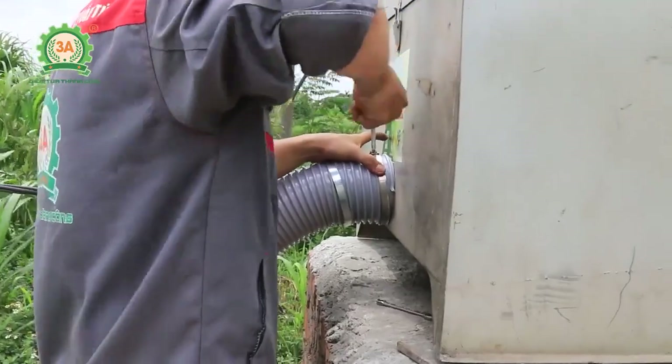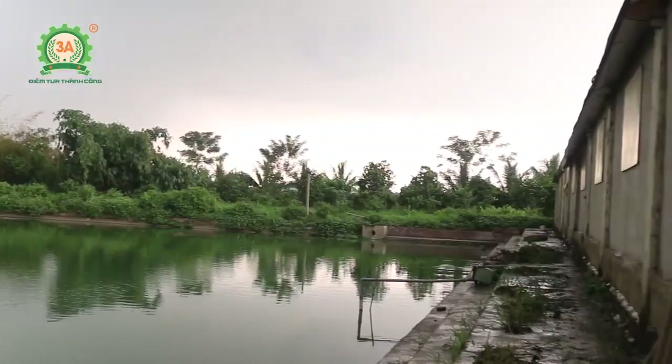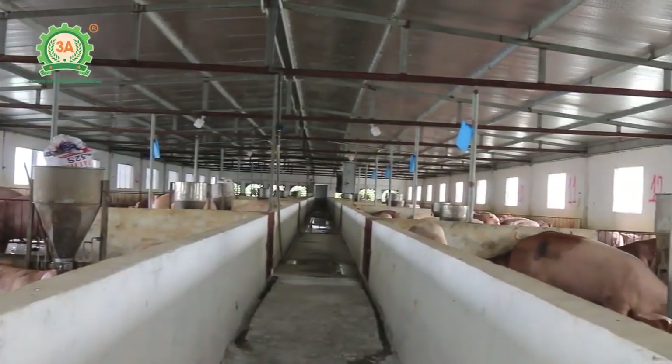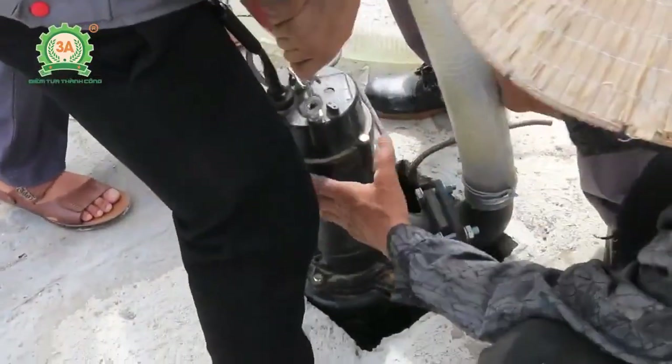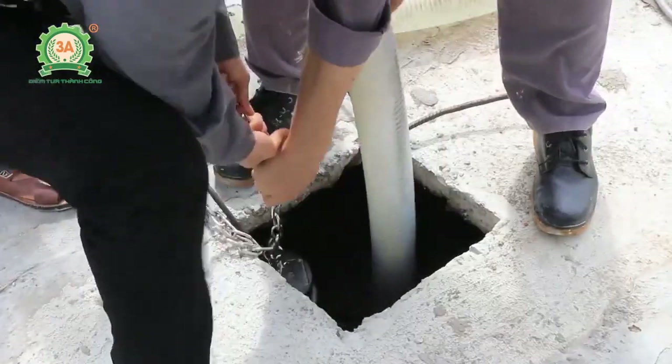Máy này do nhà sáng chế Nguyễn Hải Châu thiết kế sáng tạo. Máy này rất có ích cho các chủ chăn nuôi trang trại, đặc biệt là những trang trại vừa và lớn. Máy có tác dụng tăng thêm thu nhập cho chủ trang trại và xử lý môi trường. Bà con nhìn, máy đang hút từ bể phốt.